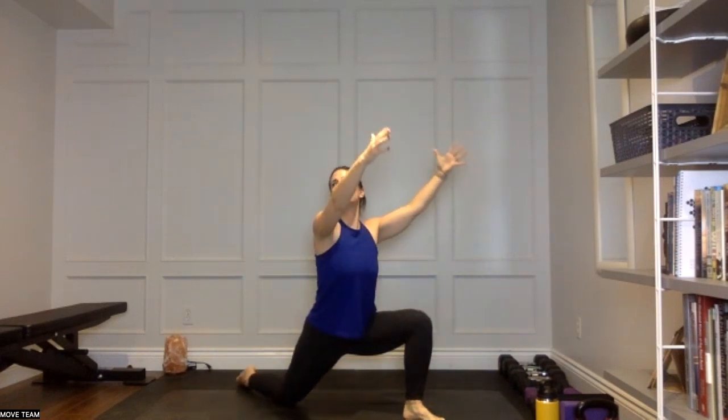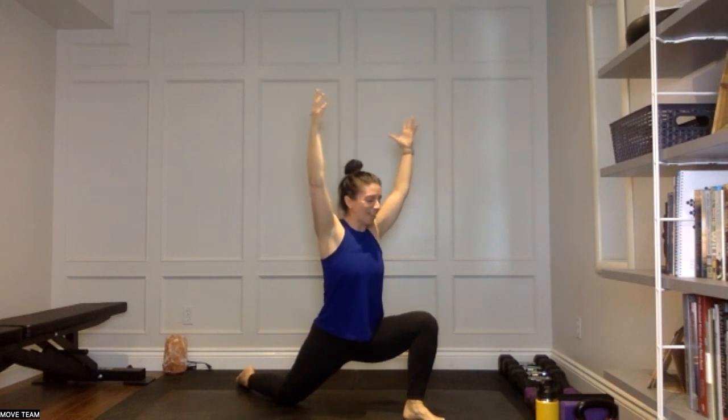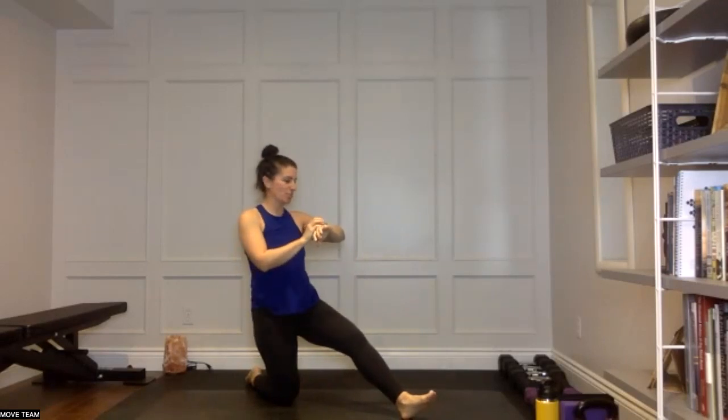We'll do that two more times. Big inhale — someone has something in their mouth, if you can grab it. Inhale, arms overhead, exhale. One more time: forward and up, hold overhead. Breathing here for three, the joys of dogs, for two, and for one — forward fold.